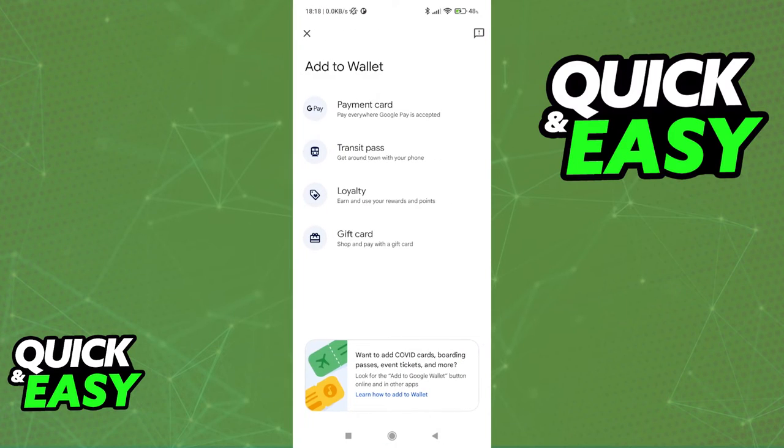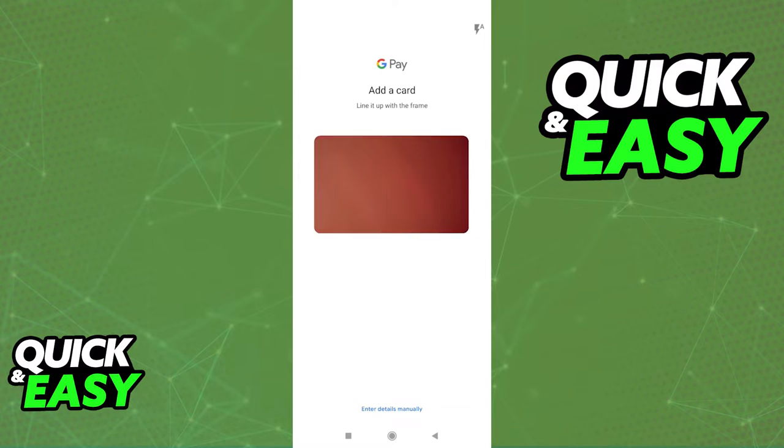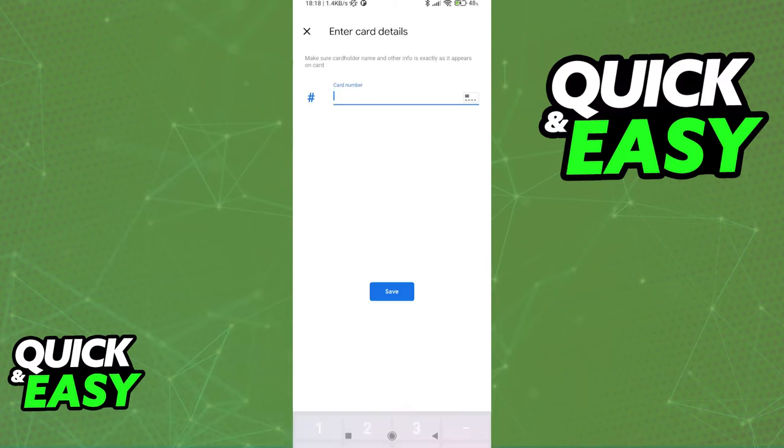When you click add to wallet, you will be able to select a card. As you can see, you will be able to take a screenshot of the card or alternatively enter the details manually.